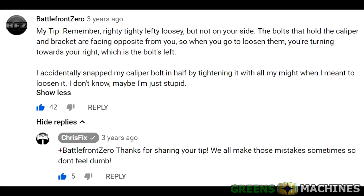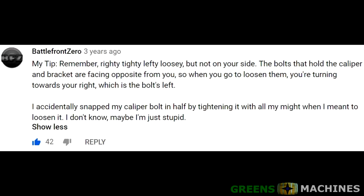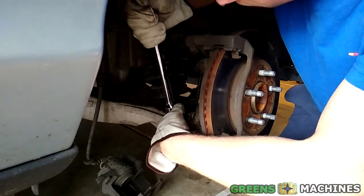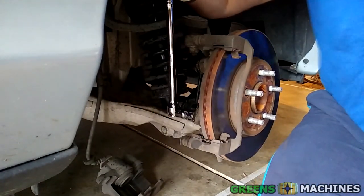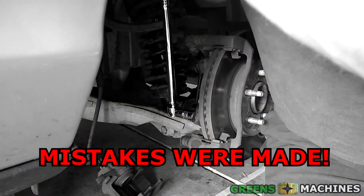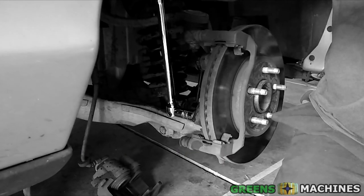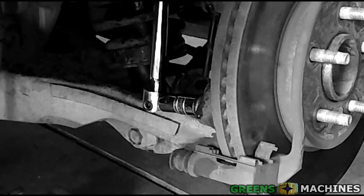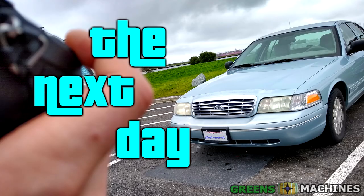On ChrisFix's brake job tips video, I stumbled upon this comment: 'Remember righty tighty lefty loosey, but not on your side. The bolts that hold the caliper bracket are facing opposite from you, so when you go to loosen them, you're turning toward your right, which is the bolt's left.' I had accidentally been tightening the bolts with all my might when I meant to loosen them. While it sounds like common sense, I looked back at my footage from that day — and there it was. I felt really stupid, but hey, if I actually loosen the bracket bolts in the correct direction, maybe I can get those new rotors installed.